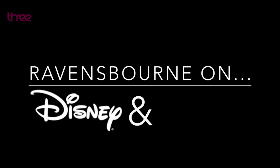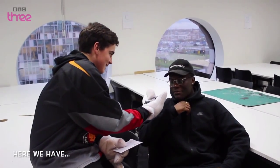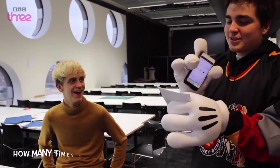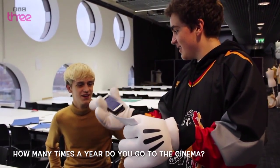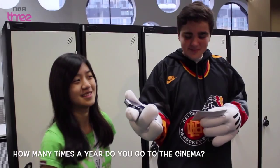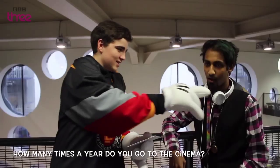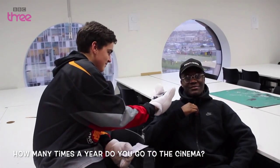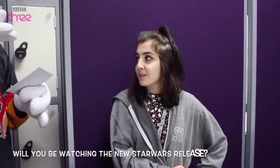This is Ravensbourne On, and today we're discussing Disney, Star Wars and cinema with a few students around the campus. Here we have Lem, Naeem, Tyler, Bella, Danny, and Alona. How many times a year do you go to the cinema? About ten. It depends on if there's any interest in movies — seven. Probably about three times. About ten times. Roughly that. Fifteen. Will you be watching the upcoming Star Wars release?